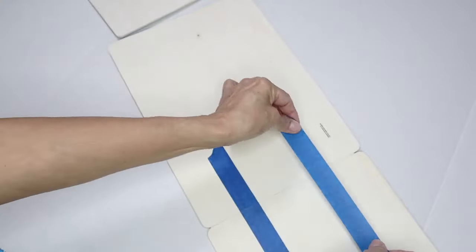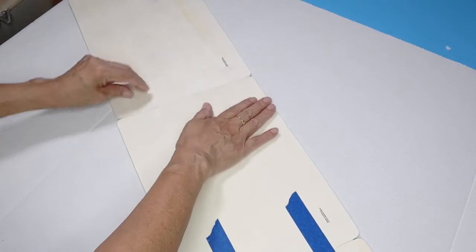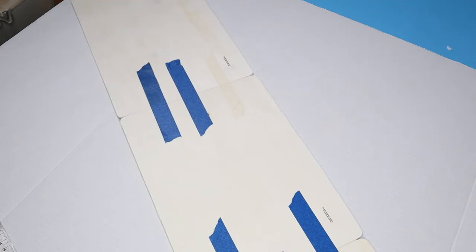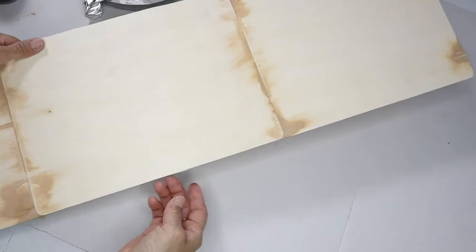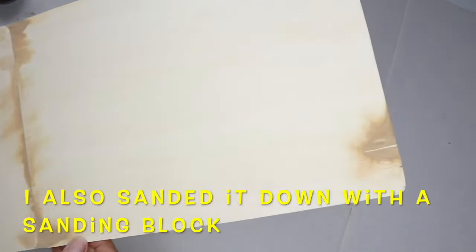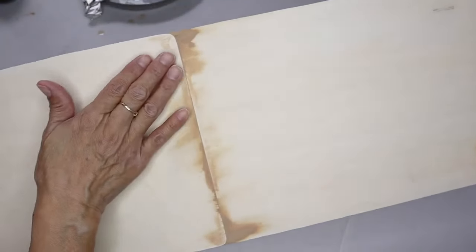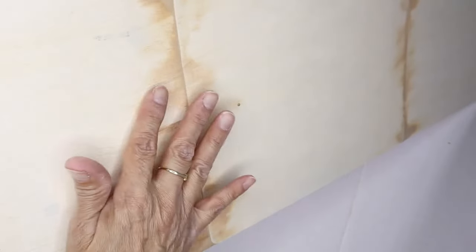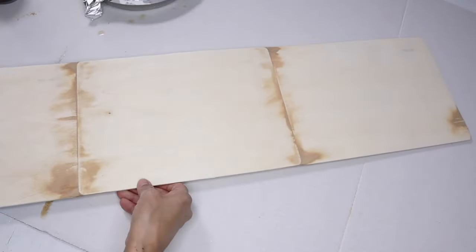I'm going to let this dry for 24 hours. Now I want to show you how it turned out. What I did is I added some wood filler because it had cracked a little bit, and also in the seams I went ahead and added some wood filler because I wanted it to be nice and smooth. I did this off camera — I didn't want this video to be too long, I wanted it to be a quick video.